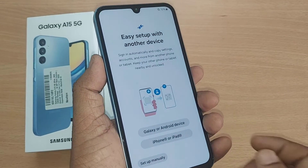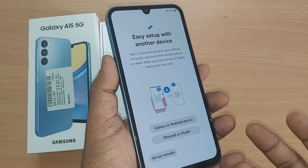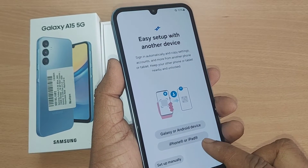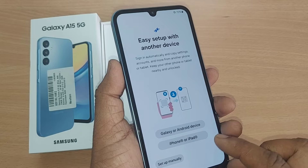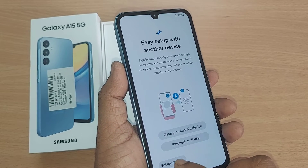This will ask you to set up with another device. If you are migrating from one Samsung Galaxy to this one, it's so easy. You can select Galaxy or Android device, or if you want to migrate from iPhone or iPad, you can do that too. Or you can set up manually.